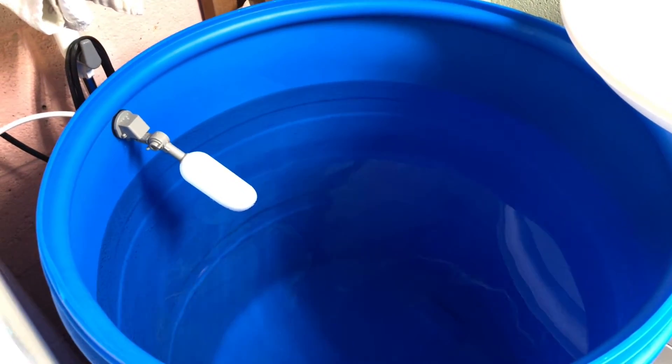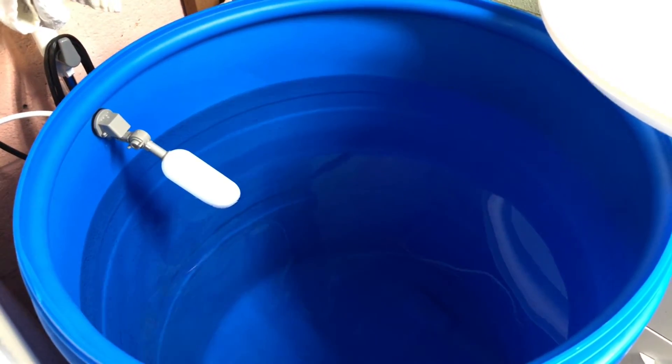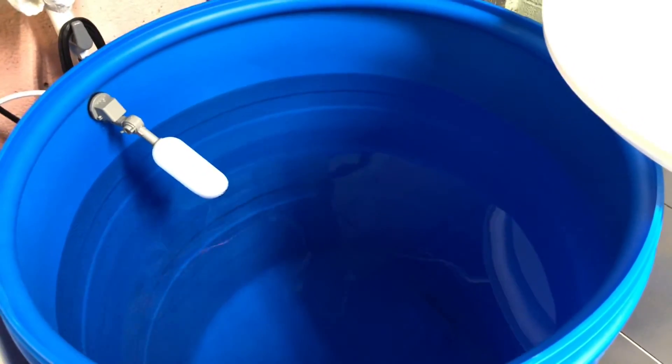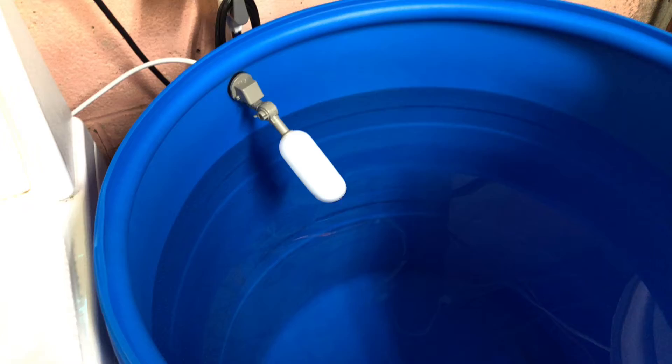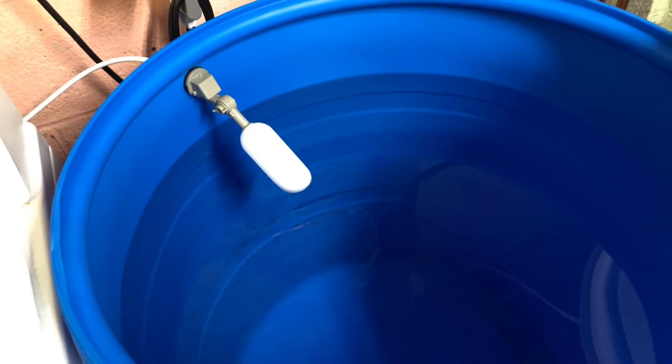Hey guys, welcome back to my channel. I just want to give you a quick update on the RO unit from Aqua Life — the RO Buddy. This is their auto shutoff float valve that I hooked up, and I was a little concerned if it was going to work because I didn't want a flooded laundry room or basement.